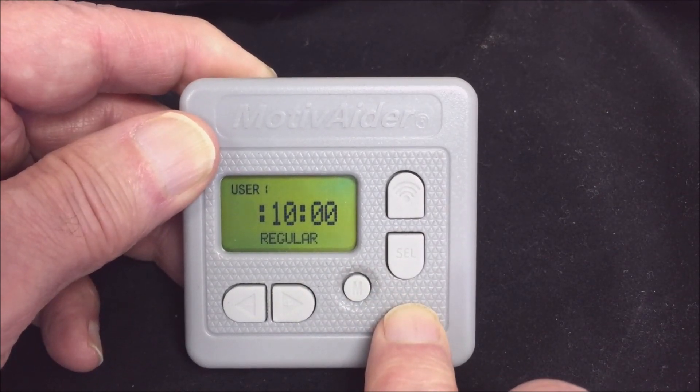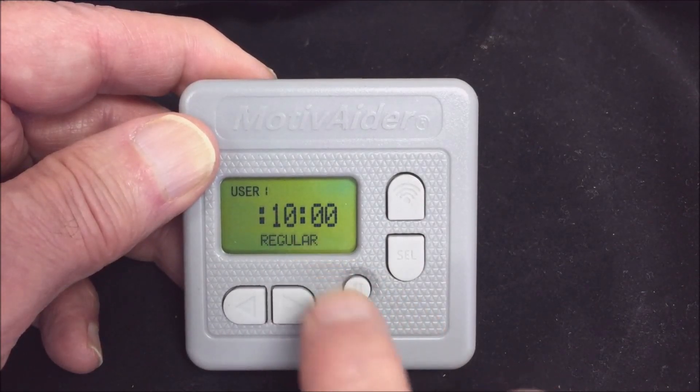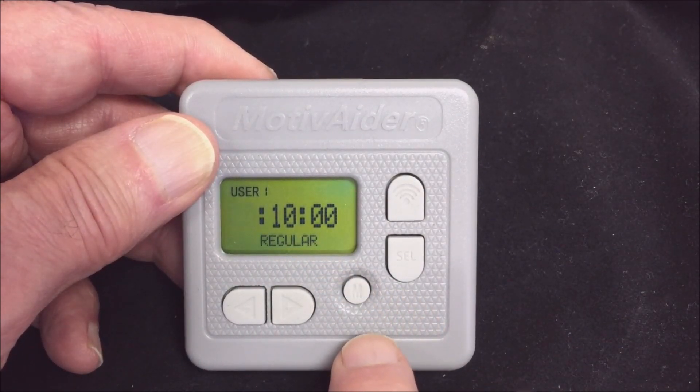You're now at the home screen. You can always tell you're at the home screen by the blinking display and the word regular, average, or random at the bottom of the screen.